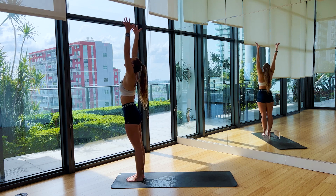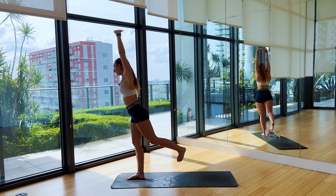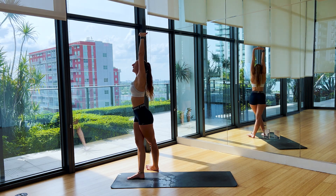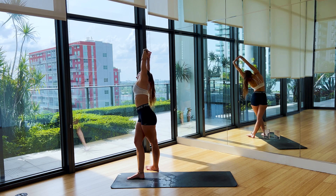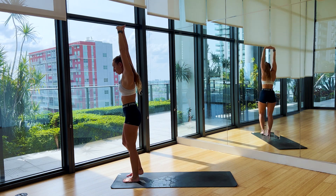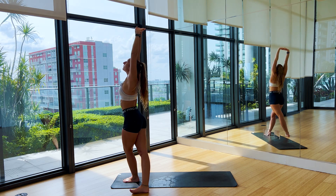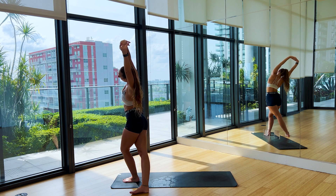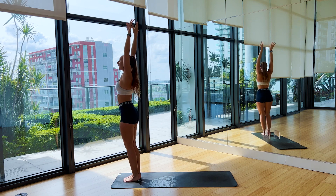On the inhale, bring the arms up and over the head. Interlace the fingers, flip the palms to the sky. Step that left foot behind the right, let it land on the pinky edge. Take a breath in, find length. On the exhale, bend over to the right side. Inhale, come through center, switch sides. Right foot comes behind the left. Inhale, first reach long, and then exhale, bend over to the left.